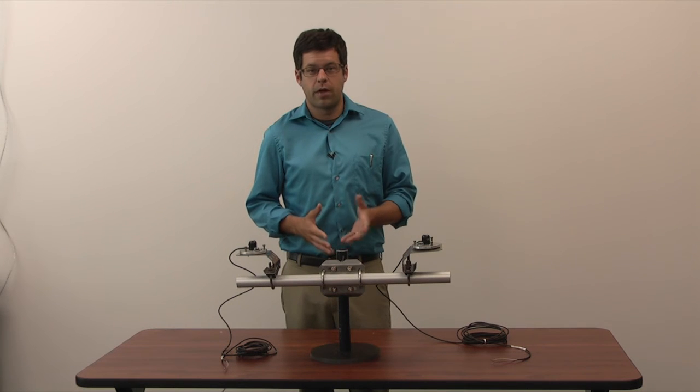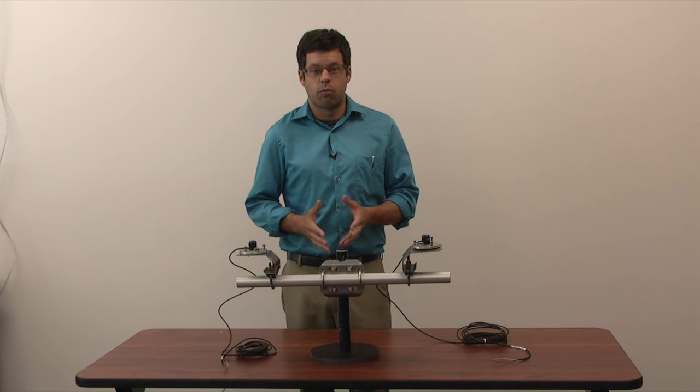We hope you enjoyed this video on both the Apogee SP110 and the Apogee SQ110. For more videos, visit climate.ncsu.edu.